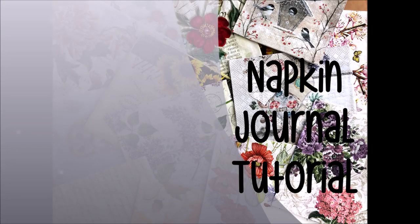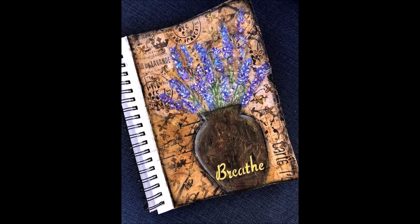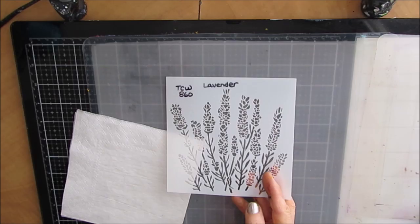Creative Katie Karen Burchill here. Welcome to a napkin journal tutorial — this one with a twist. Here's the finished vintage page that I created using the twisted napkin.